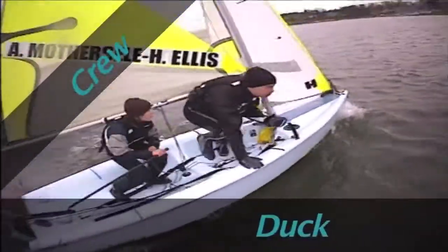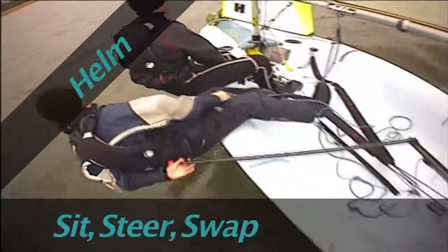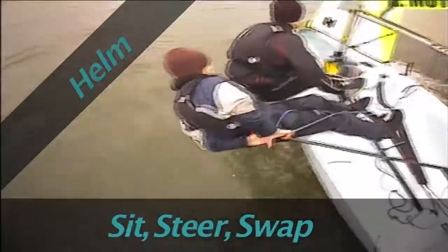As you do so, release the old jib sheet as the boat passes head to wind. Sit down and centralise the tiller while steering behind your back. Finally, swap hands to steer normally when you are ready and the boat is settled.